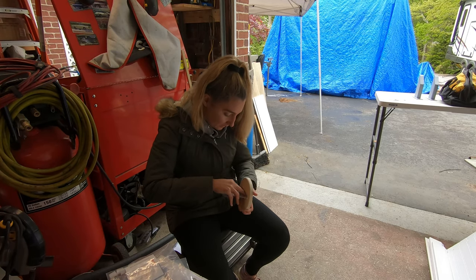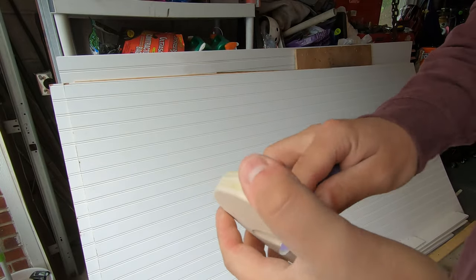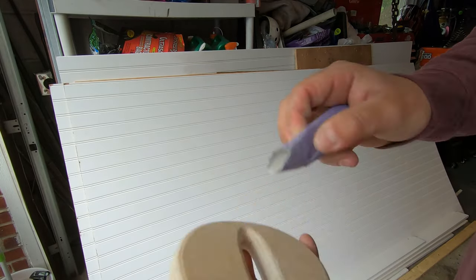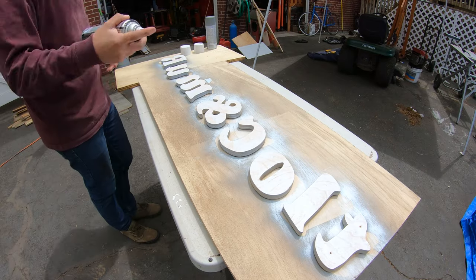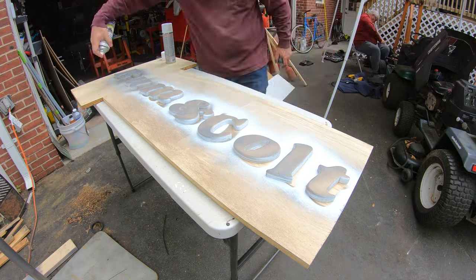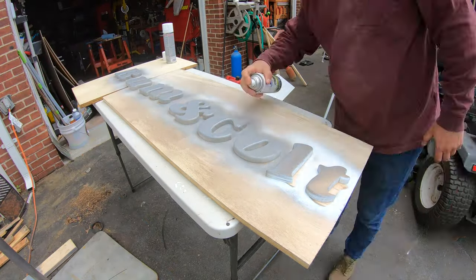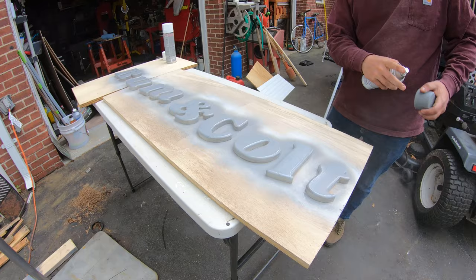With everything laid out and all the holes drilled, it was time to sand all the letters down and get them ready for paint. Thankfully I had some help because it took a long time. To help the light reflect better, I painted the back of the letters white, and the front I painted gray to go with the theme of the trailer this was going on. Whatever color fits the theme you're looking for, just go with that.